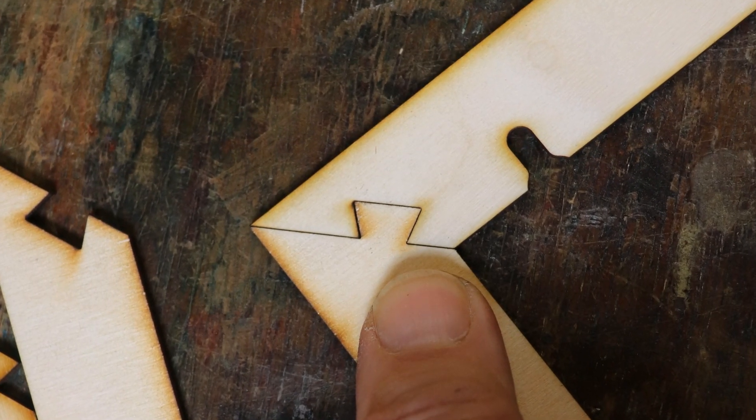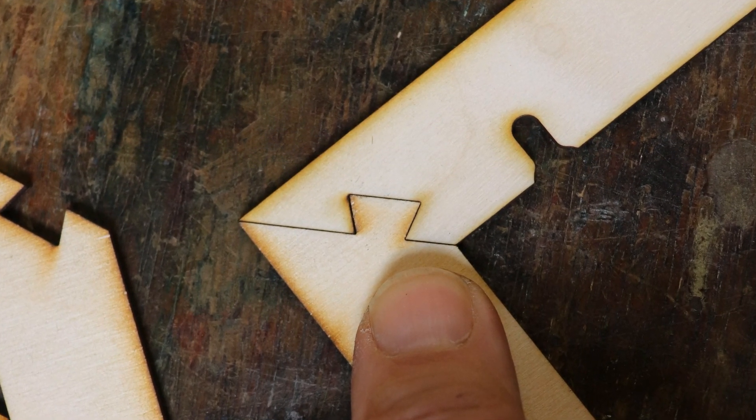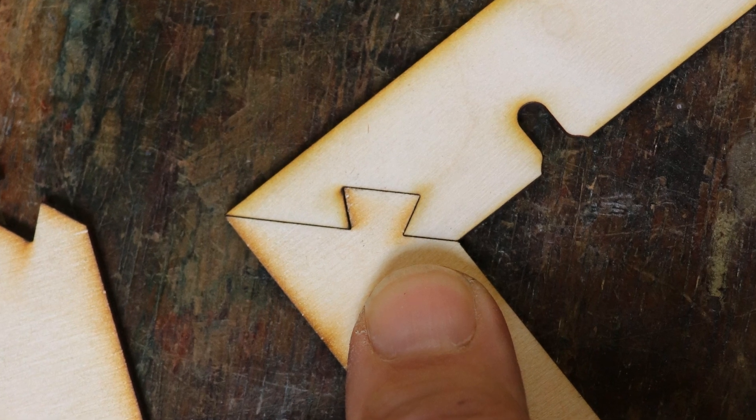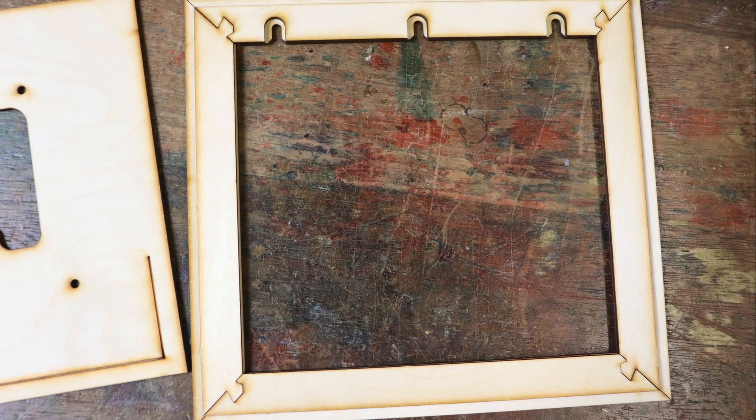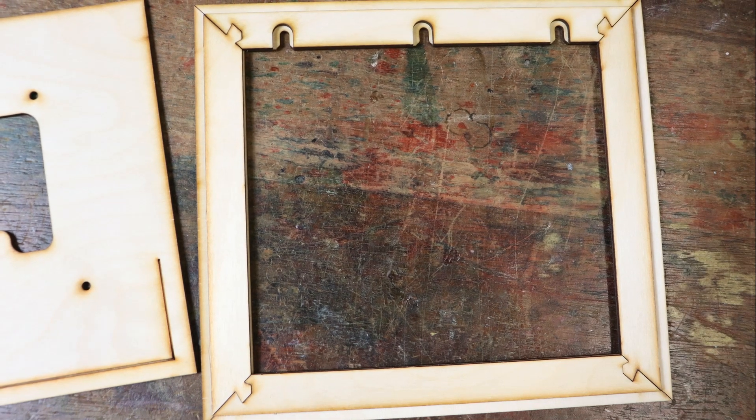Push the corner joints together — they are quite tight so no glue is required. It's a good idea to practice arranging the base before starting to stick things. Notice how the slots for the support screws line up.